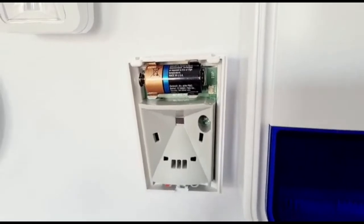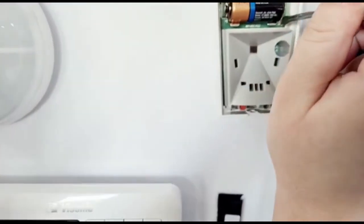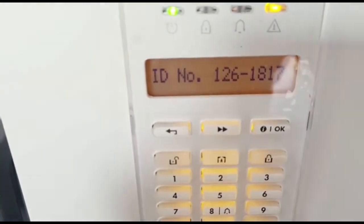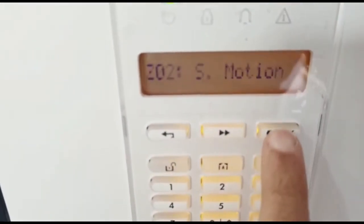Press that down until we see the orange light flash on the PIR, then let go straight away. You'll see it says zone 2, it gives you the ID, and it's enrolled.